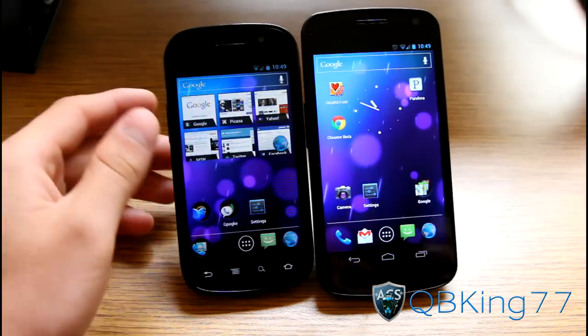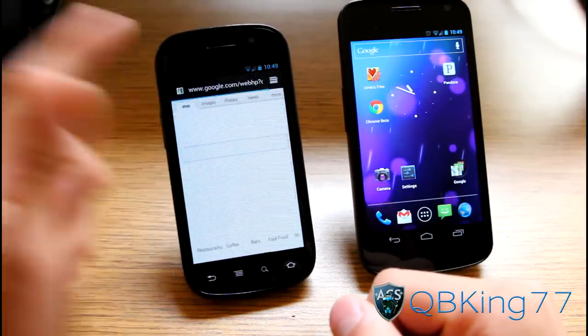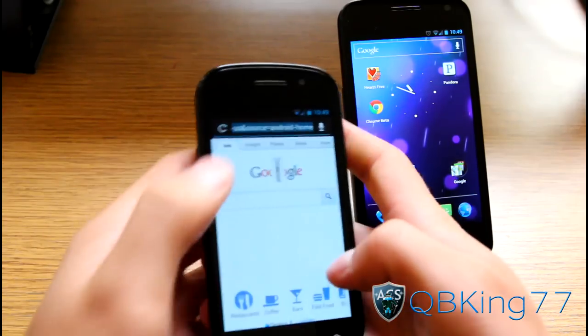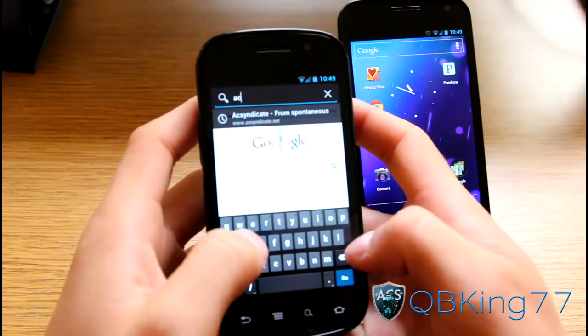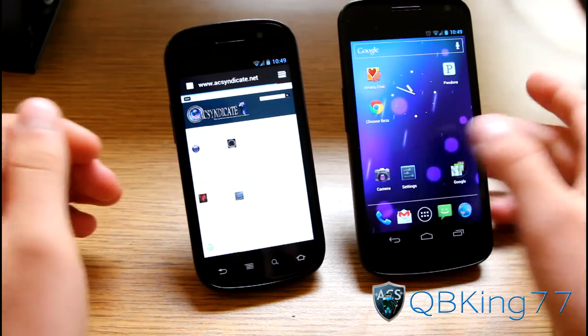Now all you have to do is quite easy — just go ahead and go to a web page. I'm on Google on my Nexus S4G. Let's go to another web page — let's hop to acsyndicate.net. So I'm on acsyndicate.net loading it up.